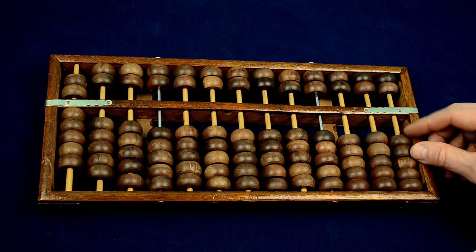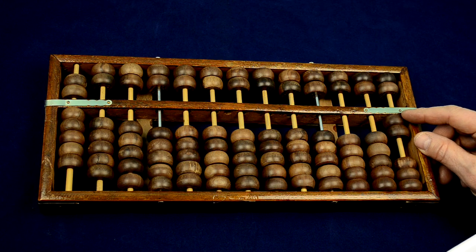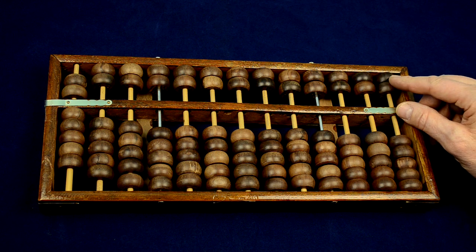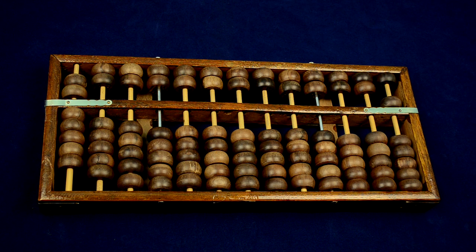On the lower deck, the thumb adds beads, corresponding to plus, and the index finger takes away, corresponding to minus. On the upper deck, the thumb takes away and the index finger adds. This way, the fingers will be associated to addition and subtraction.